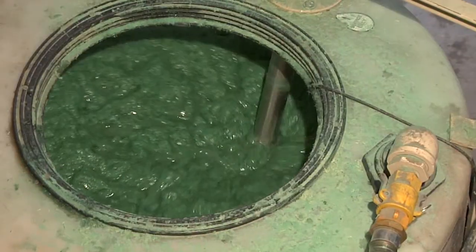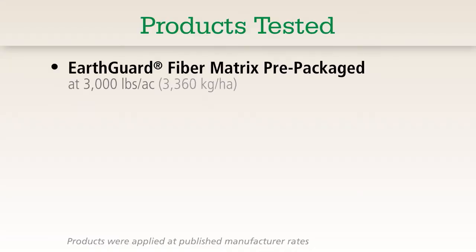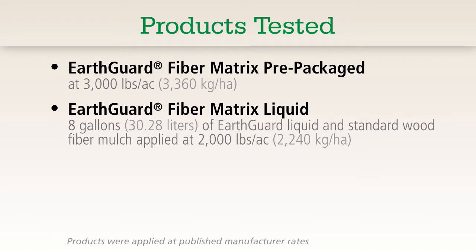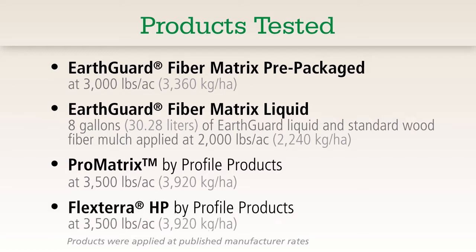The products were applied at published manufacturer recommended application rates: EarthGuard Pre-Packaged Fiber Matrix at 3,000 pounds per acre; EarthGuard Liquid Emulsion mixed with 2,000 pounds of wood fiber; Pro Matrix applied at 3,500 pounds per acre; and FlexTerra HP applied at 3,500 pounds per acre.